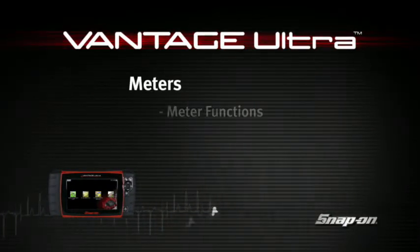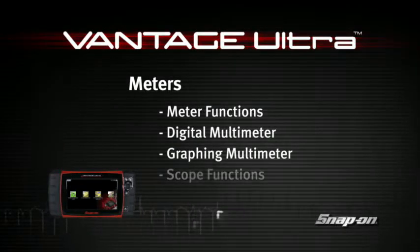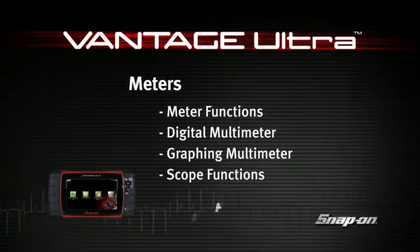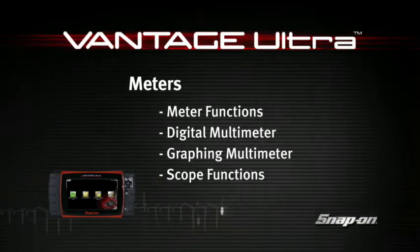Welcome to Snap-on Training Solutions. This module is designed to help you get the most out of your Vantage Ultra diagnostic tool and covers the use of the digital and graphing meter and lab scope.